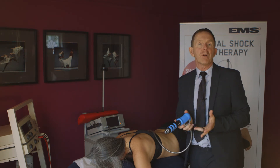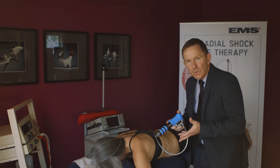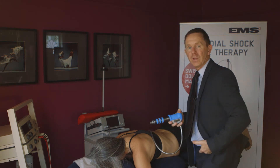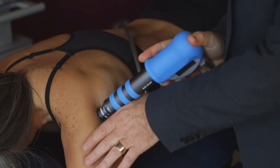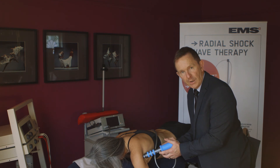And finally, operator posture. It's hugely important. I often see this when we're discussing osteopathic technique. We must feel that we're in the best possible posture when we're delivering the shockwaves. We're applying pressure. Make sure you're in a good posture scenario.